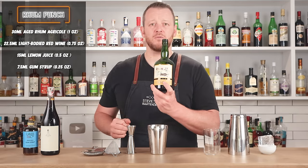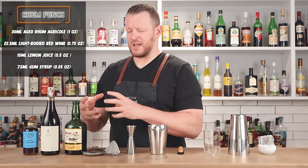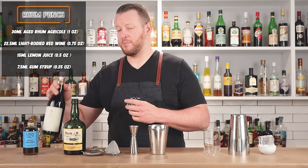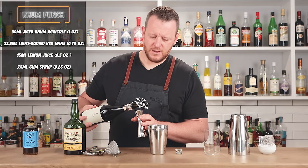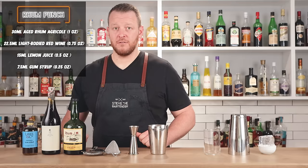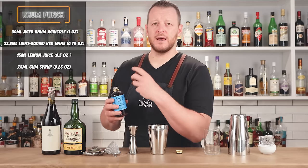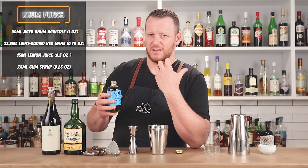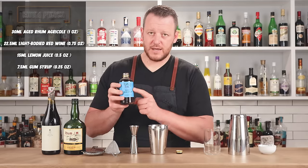It's a shaken cocktail with a rum agricole — a Martinique rum made from fresh sugarcane juice. This one is aged, so the typical grassy, vegetable notes of agricole have softened. 30 ml, one ounce, straight into the shaker tin. Then we have a light-bodied red wine — a Gamay or Pinot Noir, in this case Tread Softly, a local wine with minimal preservatives and lower ABV. We have 22.5 ml, three-quarter ounce, then 15 ml, half an ounce of fresh lemon juice. This recipe calls for a gum syrup — a rich simple syrup with gum arabica incorporated, which acts as an emulsifier and thickening agent, adding a lot of texture to your drink. 7.5 ml, one-quarter ounce of Demerara gum syrup. Add ice and give it a shake.